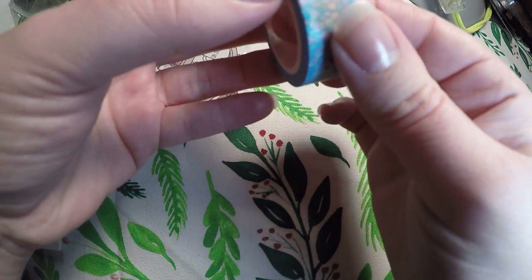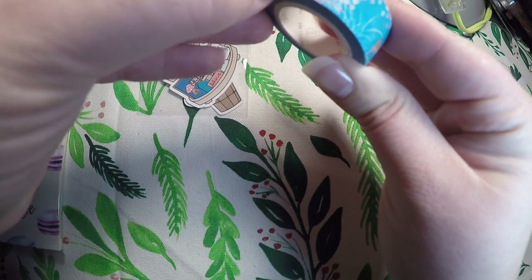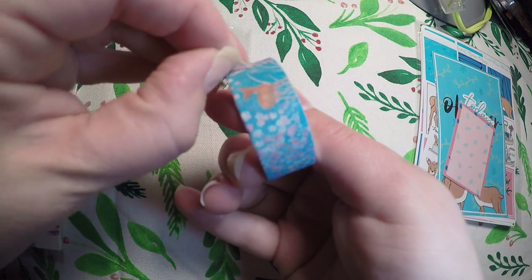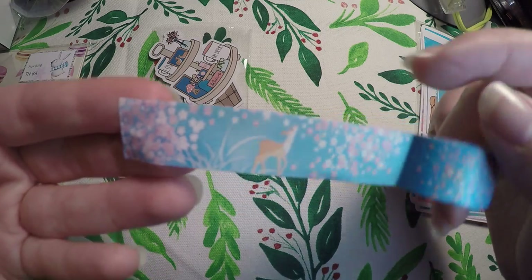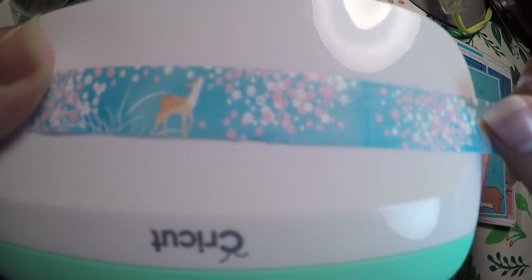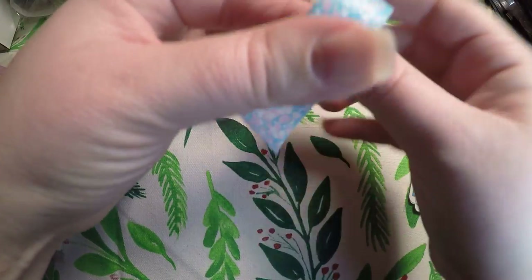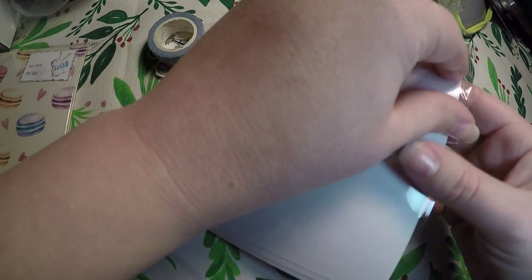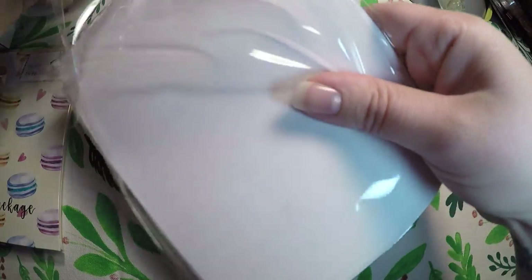Then you get a washi. The one for this month is this really pretty forest-kind of washi. Let's see if I can get the edge up — there you go. It's got cute little deer on it, which matches the kit very well. I have seen a sneak peek.